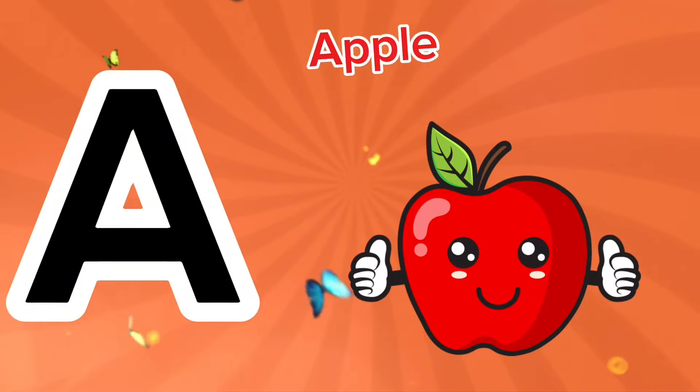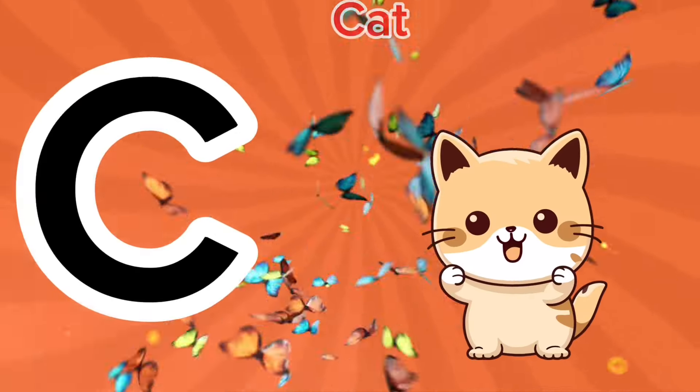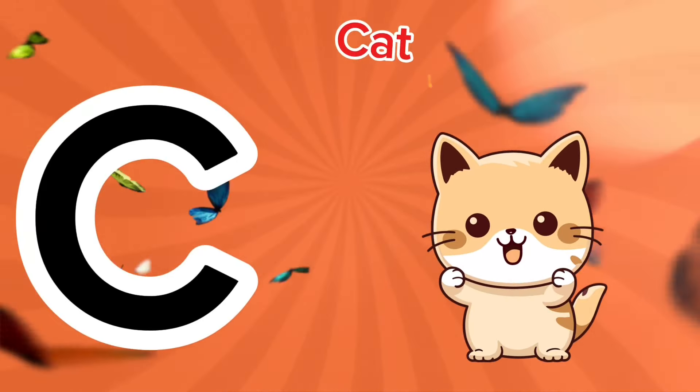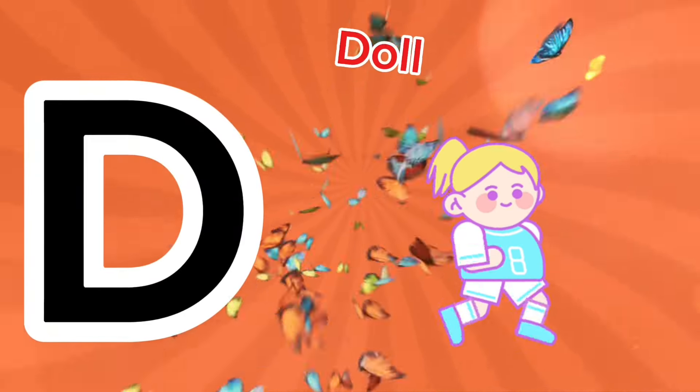G is for apple, a-a-apple. B is for ball, a-a-ball. C is for cat, c-c-cat. D is for doll, d-d-doll.